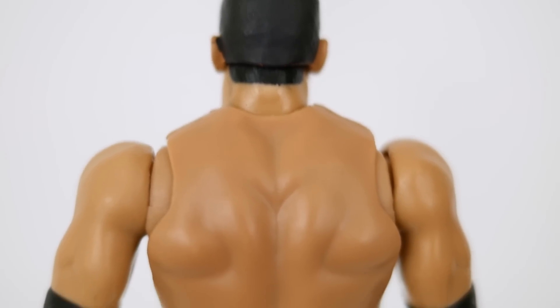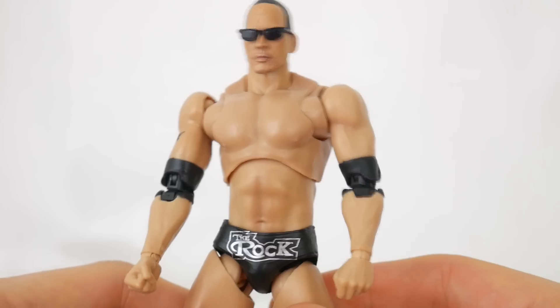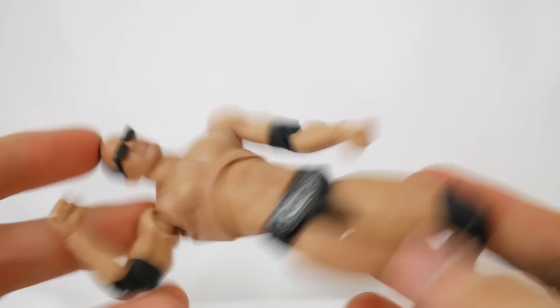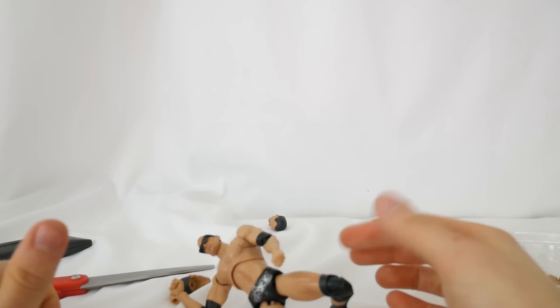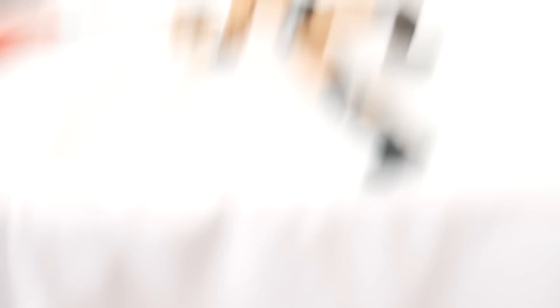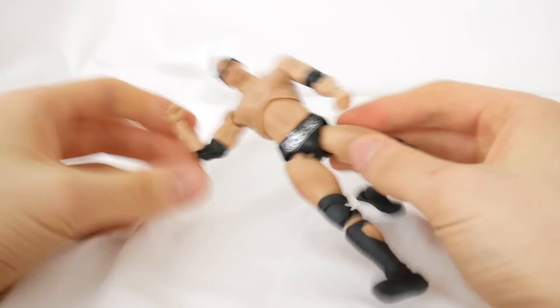The problem with The Rock that I didn't have with Stone Cold is if you want to recreate The Rock's moves, like the Rock Bottom or the People's Elbow, he goes against gravity. Like Stone Cold, you can do the Stunner and just have him sitting there. But for The Rock, do the Rock Bottom — let's see how well he can stand up doing it. He doesn't. He just falls straight down. So unless you want to recreate a moment like that, he just sits here like this.